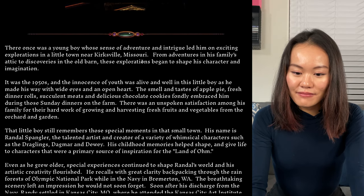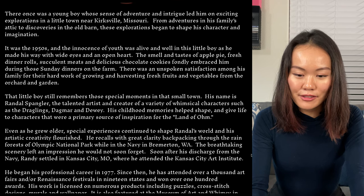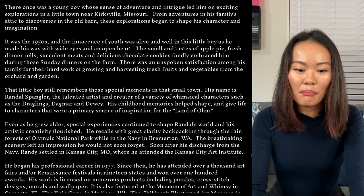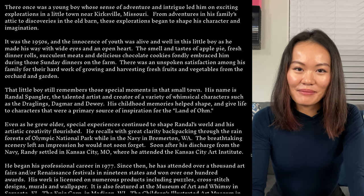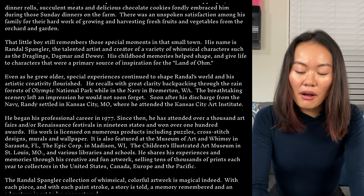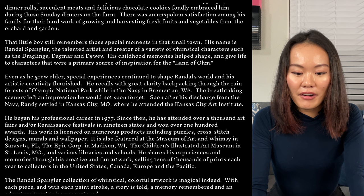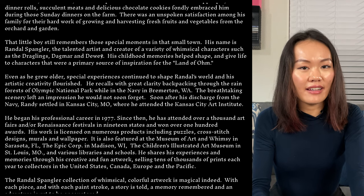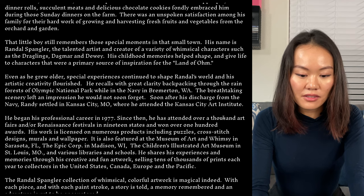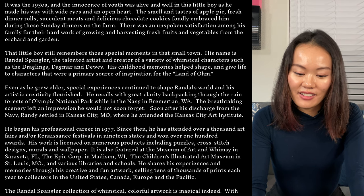He's from Missouri and has been in love with art for quite a while. This paragraph tells about his life story and what led him into a lifetime of creating art — it's pretty poetically written. I don't know if he wrote this himself, but I'd say he's not only a great artist but also a great writer. He began his professional career in 1977, attended 1,000 art fairs and Renaissance festivals in 19 states, and won over 100 awards. Definitely a very well-accomplished artist.